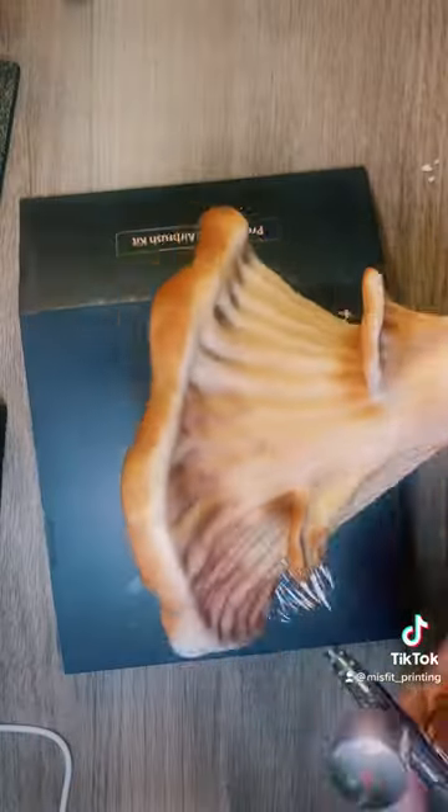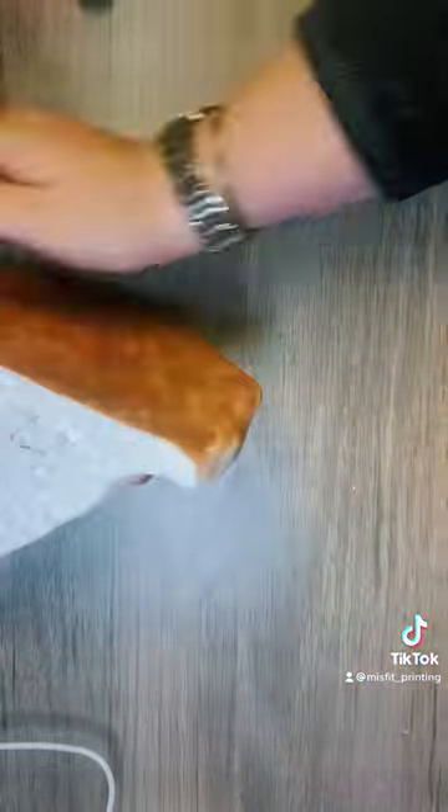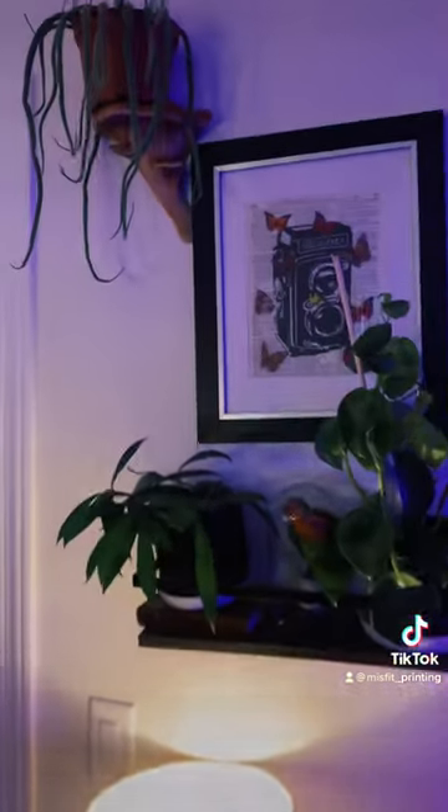Thankfully, that did work on the holes, but we did have to add some paint so that it looked ripe. Last but not least, I added this hook to help it hang, and here's the final product.